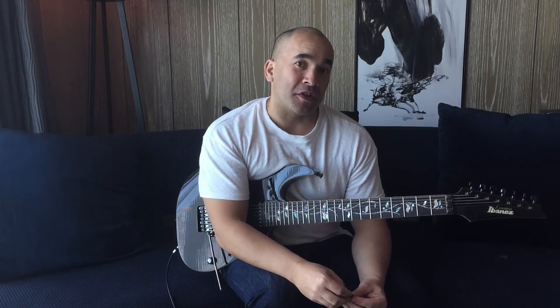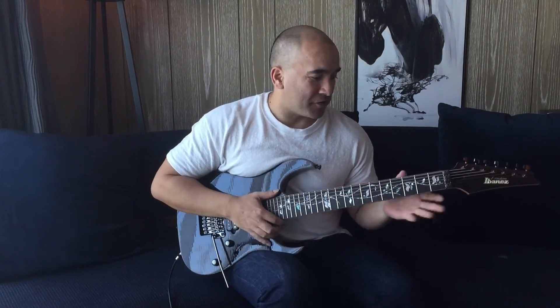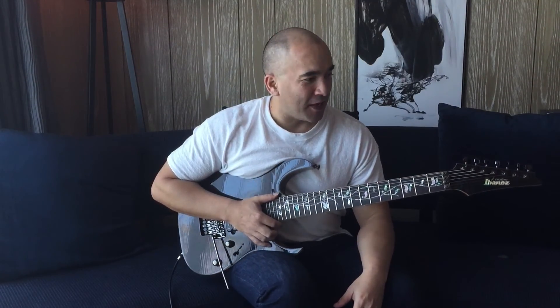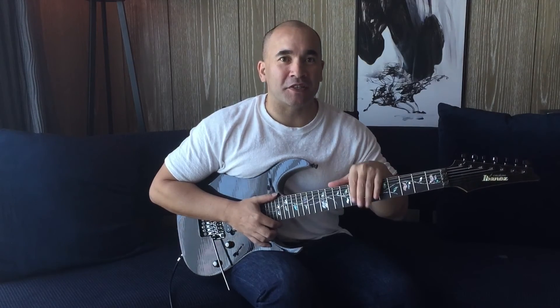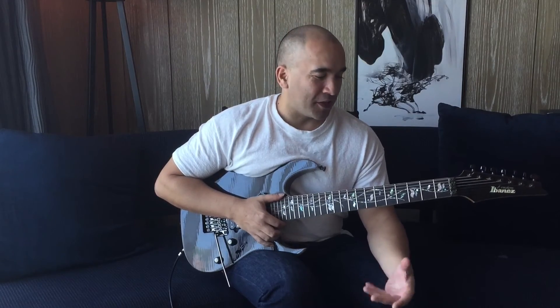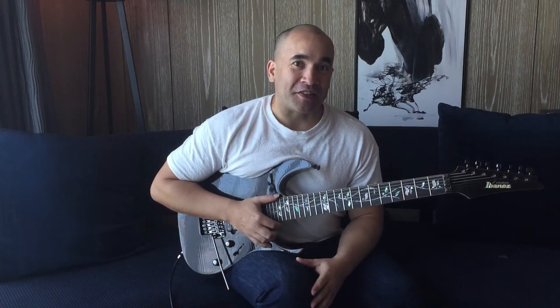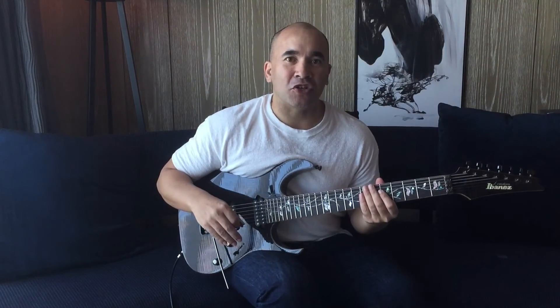Hi there fellow guitar slingers, Josh Rogers here. Today's video is going to be a review of the RG8527Z. This is my guitar that I'm using now on tour. I've had it for about four months, and I bought it second hand — a pre-loved guitar — from my good friend Jason McNamara who works at Ishibashi music store in Tokyo. Thanks a lot for sending this through to me. I was actually in New Zealand when he sent it and then flew out to China for a tour.